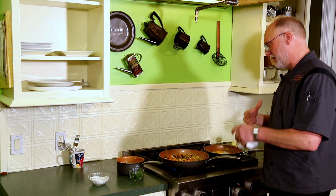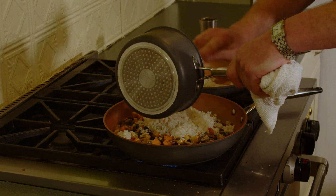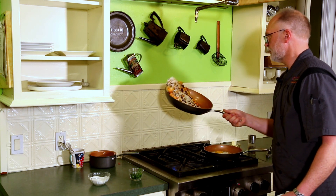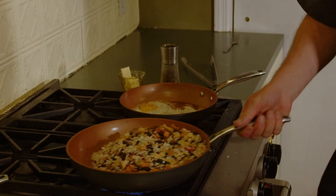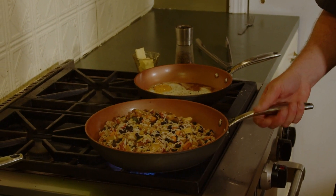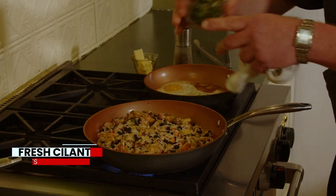All right, everything's got a nice commingled flavor. We're going to add yesterday's rice, and then we'll add the fresh cilantro.